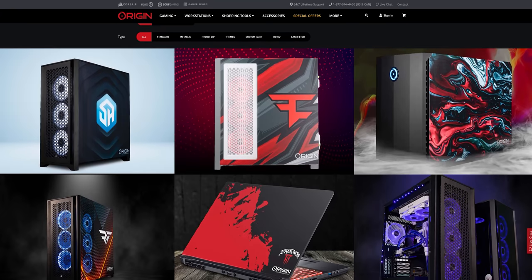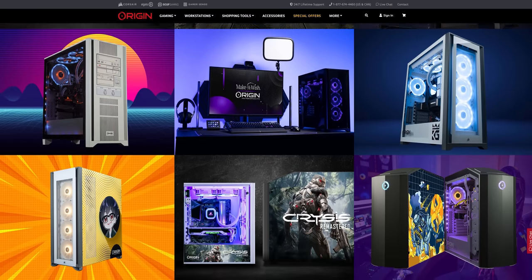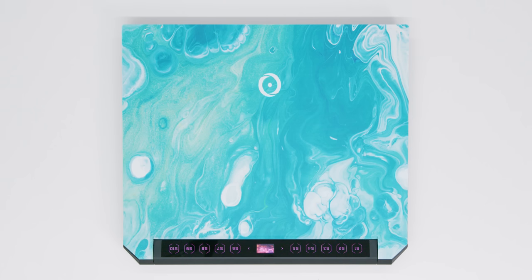This video is sponsored by Origin PC. They are a company that customizes PCs and laptops — they're also owned by Corsair. For this laptop, they can tweak it to have a faster CPU, more RAM, more storage, and they can even do a custom paint job like this one if you want to. So if you're interested in something a little bit over the top, be sure to check them out.